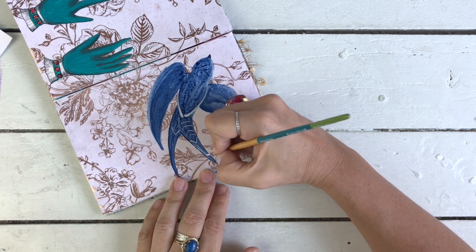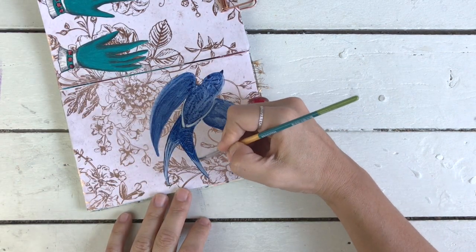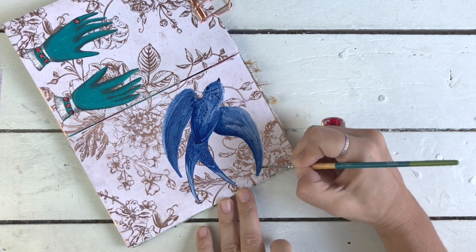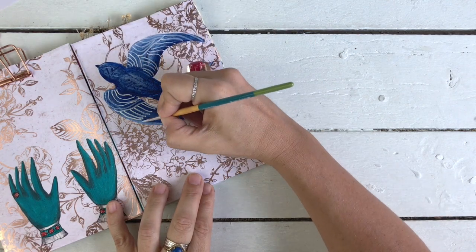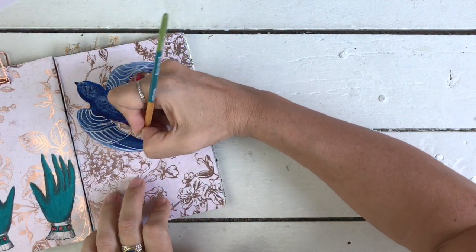Onto the bird — just letting you guys know I started off by doing a white pattern on the bird and I really didn't like it, so I'm going ahead and painting over the bird again in the same Prussian Blue so I can start again. And here I go using white gouache and just putting a pattern on top of the bird.